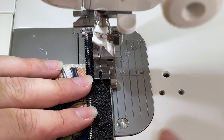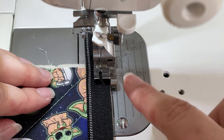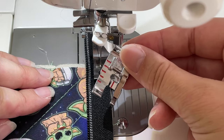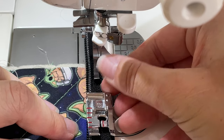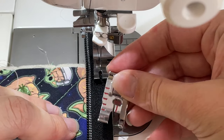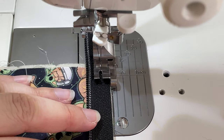If you don't have a quarter inch compensator foot, you can just as well use a regular quarter inch quilting foot — that will work just as well — because then you have a little guide to help you go around the curves. Okay, let's do this.